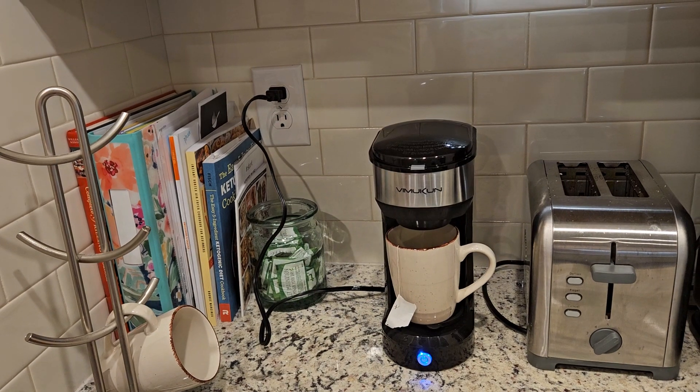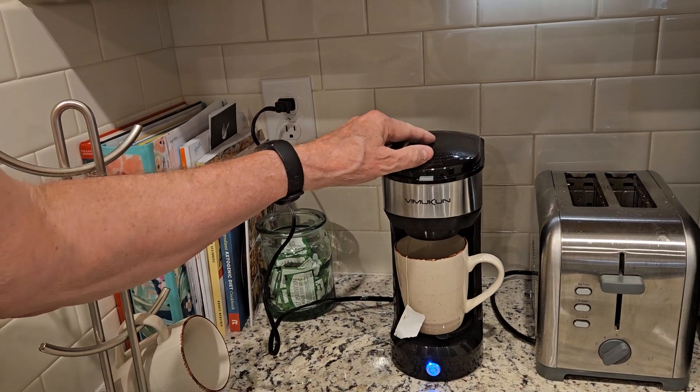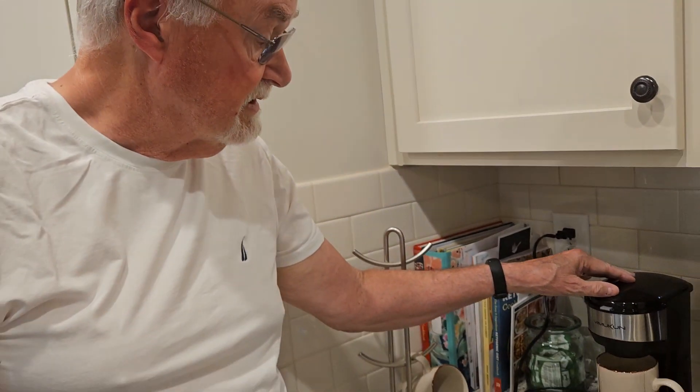I highly recommend this. I'm not going to wait until it finishes, but it'll be done in less than a minute. I really highly recommend it — if you need just a quick cup of coffee or tea in the morning, this is a great solution.